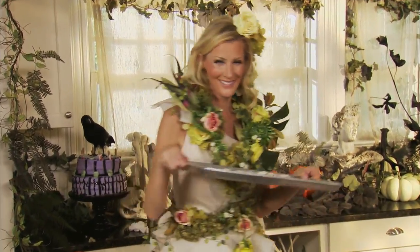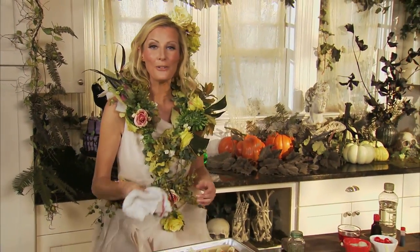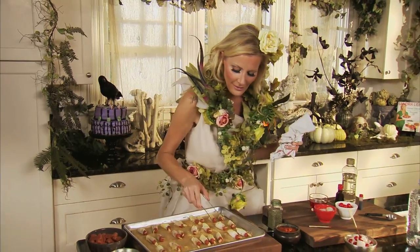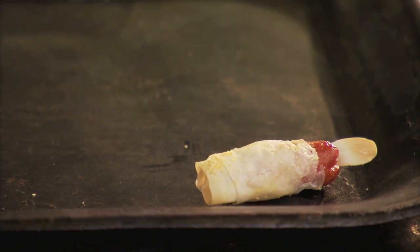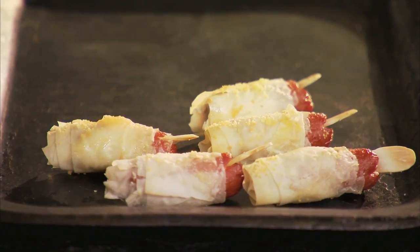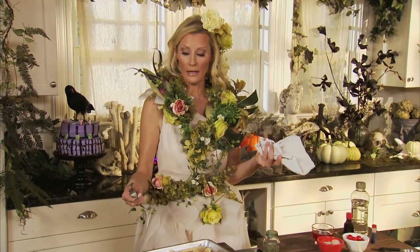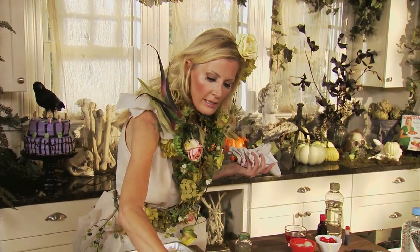I have preheated the oven to 375 degrees, and these go in for a quick 12 minutes. Beautiful golden brown — everyone's going to love them. Put these on a festive Halloween platter. These are not only fantastic finger foods for the kids on their way out the door, but think about it — if you have a Halloween party, who is not going to want to nosh on these?